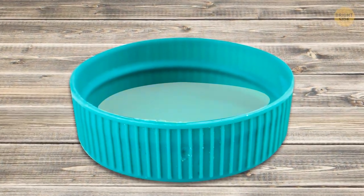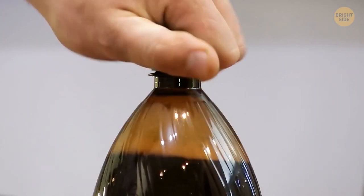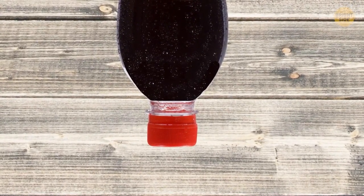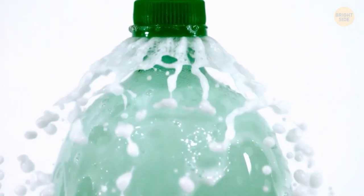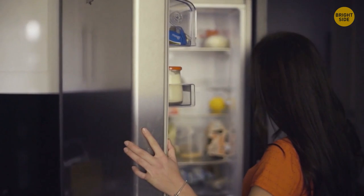That little disc underneath bottle caps isn't just a leftover part of the production process. It creates an even tighter seal with the lid, so even if you turn the bottle upside down, the liquid doesn't leak. That plastic disc also keeps carbonated sodas carbonated for longer, so keep it if the bottle is going back in the fridge.